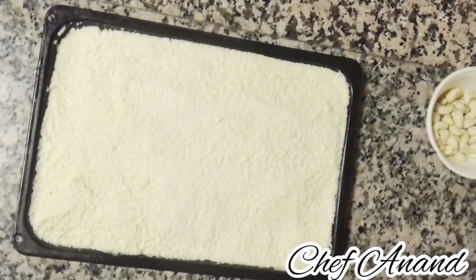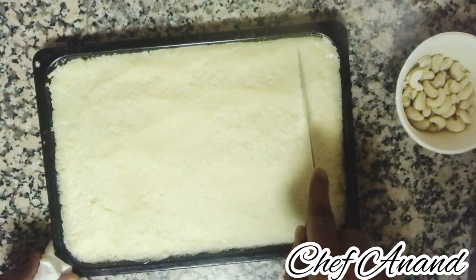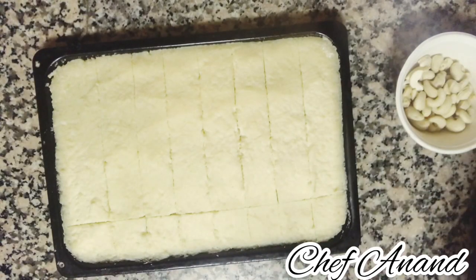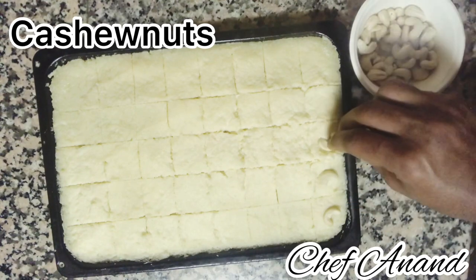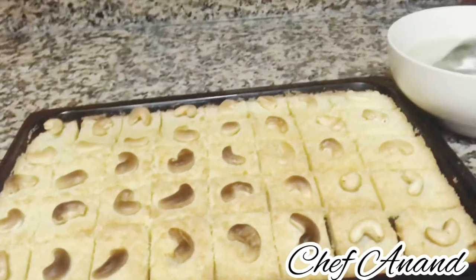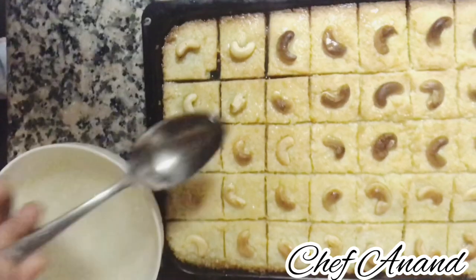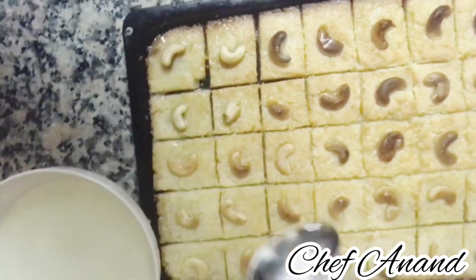We have a few minutes to make a cut. We cut it with a knife from the oven, cutting into cubes. You can use pistachios to arrange on top. We are ready. Now I am going to apply the sugar syrup. The syrup soaks in like a sponge and it will be cold and soft — very soft.